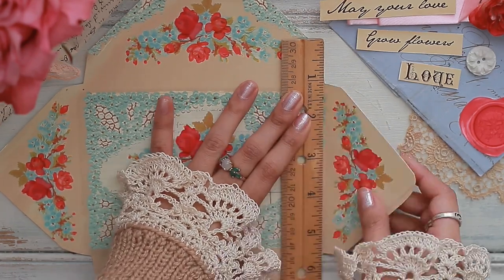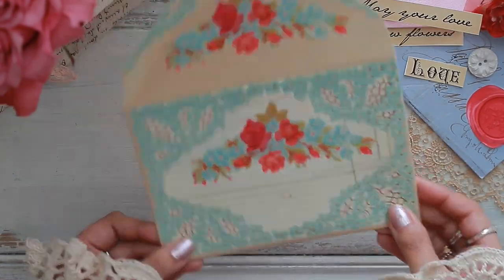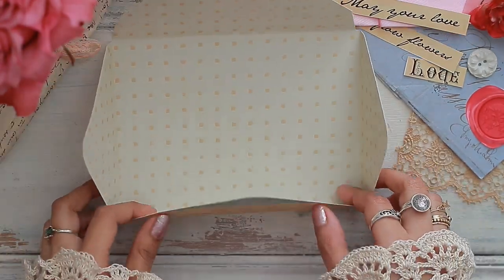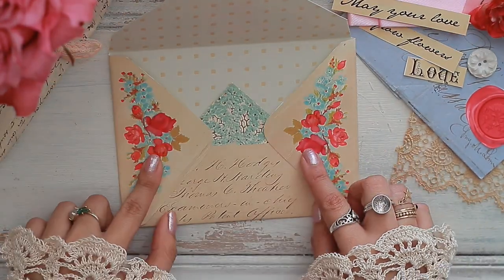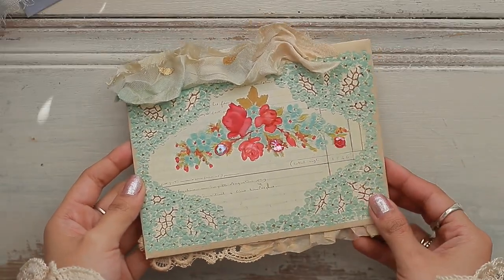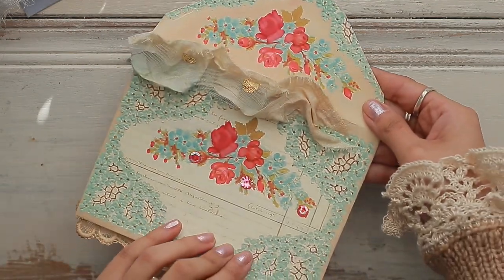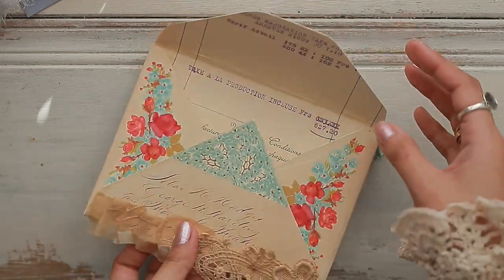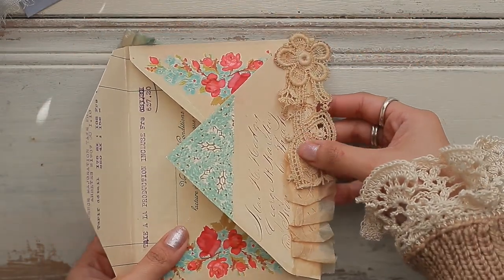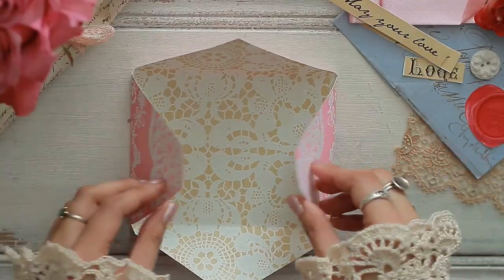Moving on to the second envelope — this envelope was a joy to design. I used a Victorian postcard and deconstructed it so that every part of the envelope flap had a piece of that postcard. It gave it such a beautiful look, and I decided to add some little sequins where the flowers were placed, a ruffle to make it look very elegant, and then on the bottom I used some crepe paper that I tea stained and some Victorian lace, which is perfect to match the theme of these envelopes.